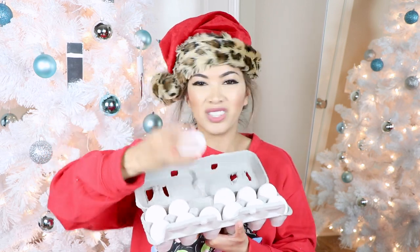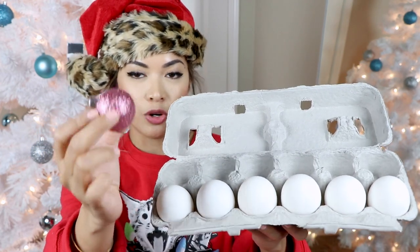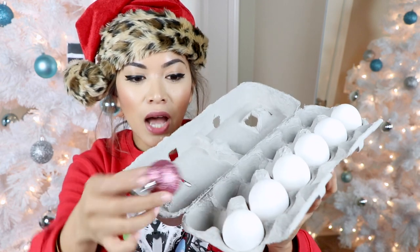The next Christmas Pinterest hack we are testing is using egg cartons to store smaller ornaments. Every year I have this problem where I never know how and where to store my ornaments — they're always flying around the place, I'm always having to put them in boxes and they end up breaking. I'm 95% sure this is going to work but we're gonna test it out anyway. I have these baby ornaments that I never know what to do with because they're so small and I always end up losing them or cracking them.